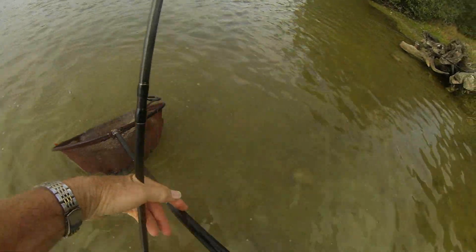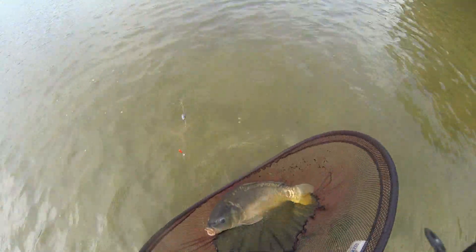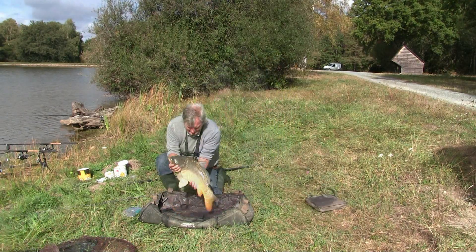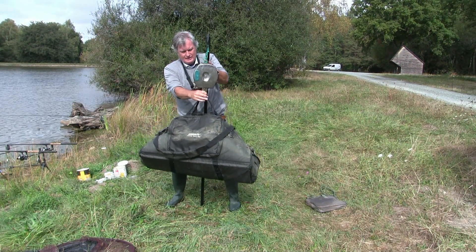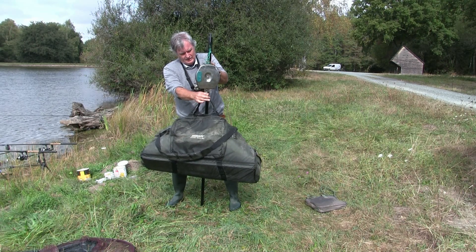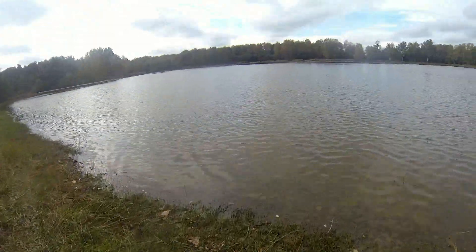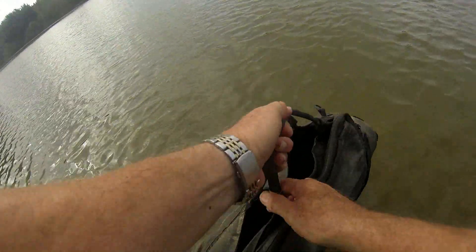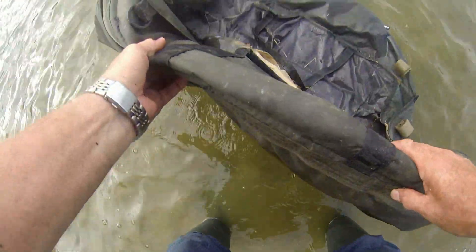Gotcha! That's a lovely fish — yes, it's about 15 I reckon. We'll give it a measure and weight and see. Lovely fish, big chunky one — we'll take him back in. There we go, that's coming in at 15 — smack on 15. There we go, lovely fish — just slide him in sideways like that.